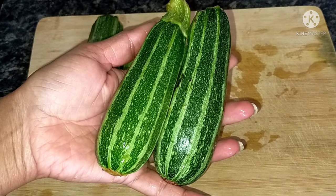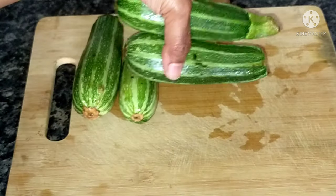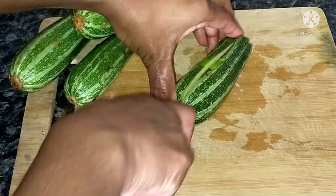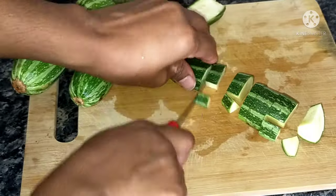I will cut the vegetable. It is very healthy and contains potassium, calcium, and folic acid. It also has a lot of water content.